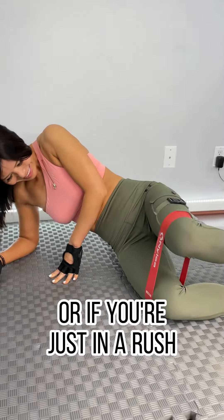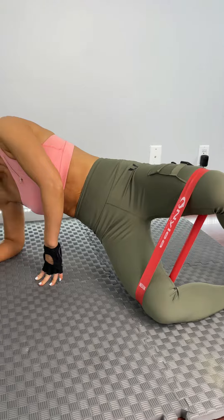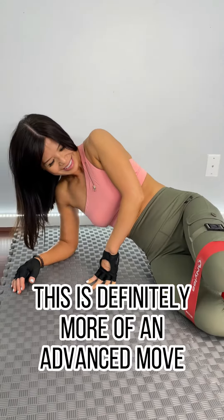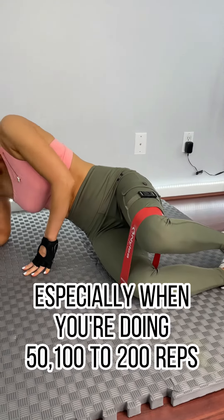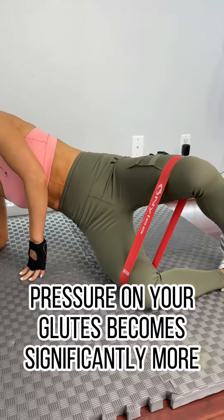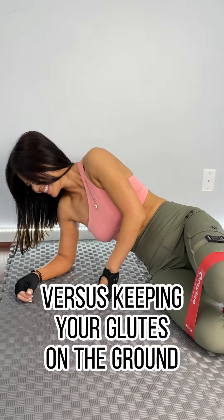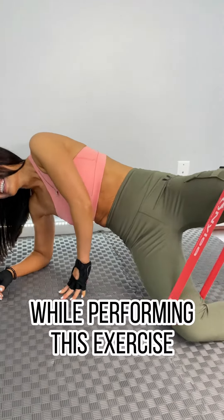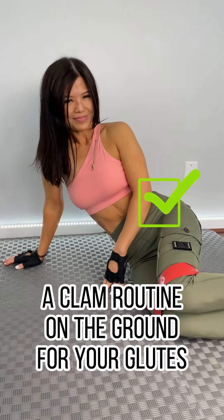That's if you're trying to hit both glutes at the same time, or if you're in a rush and want to get both of them done in less time. This is definitely more of an advanced move, especially when you're doing 50, 100, to 200 reps — you're going to notice the pain and pressure on your glutes become significantly more versus keeping your glutes on the ground. And that is how you perform a clam routine on the ground for your glutes.